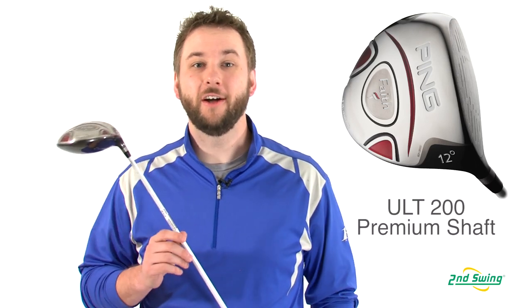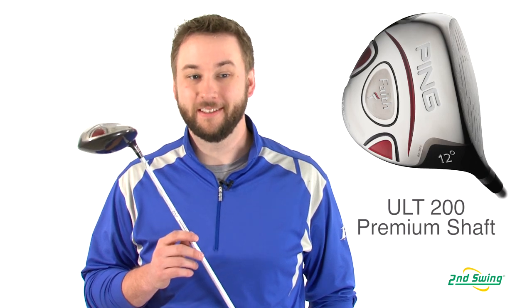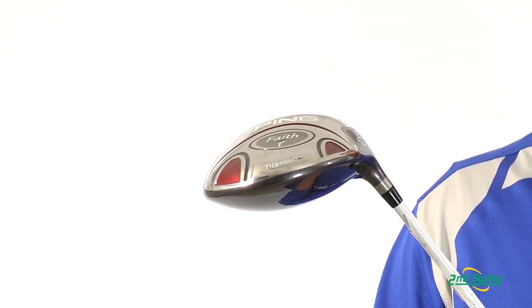The Faith's ULT200 Premium Graphite shaft is ultra-lightweight, increasing swing speeds and generating more distance. The shaft also optimizes torque for improved feel and has a lower kick point to increase launches.